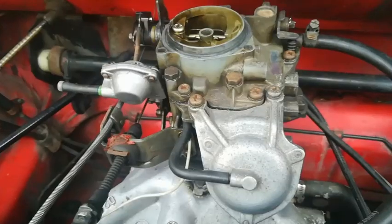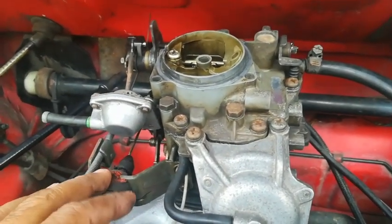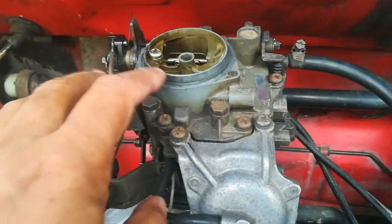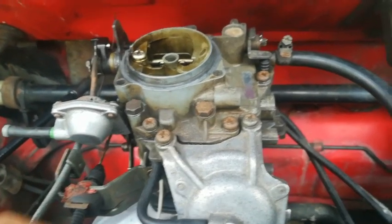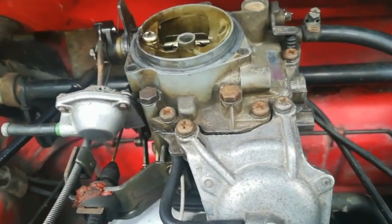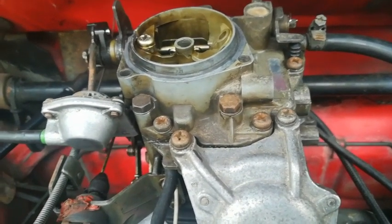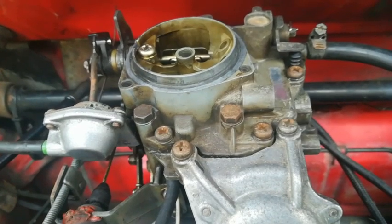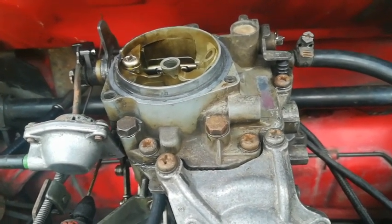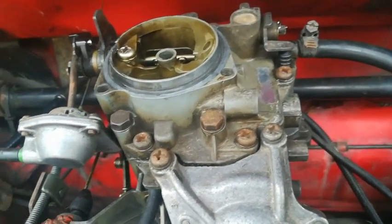The most common things that go wrong with these carbs are the idling jet and the main jet, which tend to get clogged up with debris. From time to time you have to open up this carb. You can use carburetor cleaner, but sometimes it's better to physically open it. Many people don't like to do that and would rather give the job to a specialist, but it's not a very difficult job. Inside you'll find dirt that clogs up your jets, causing trouble starting, jerking, and the car won't idle.